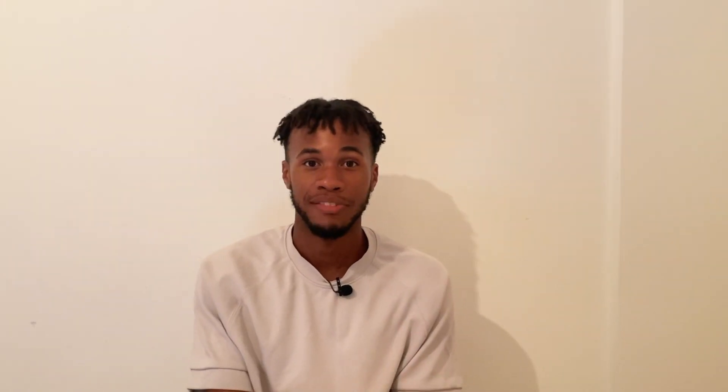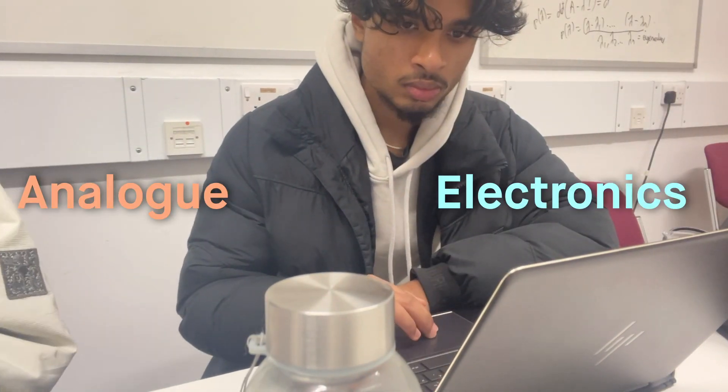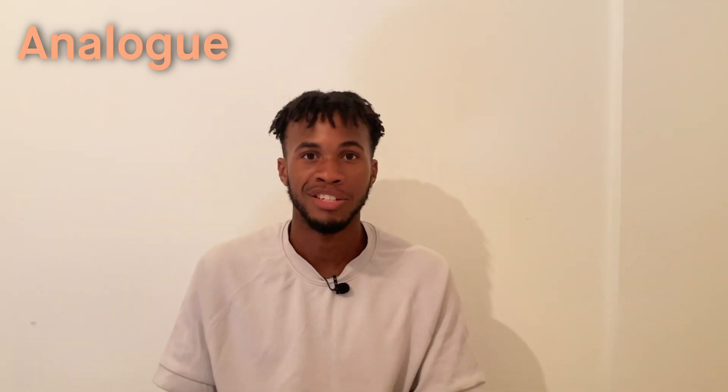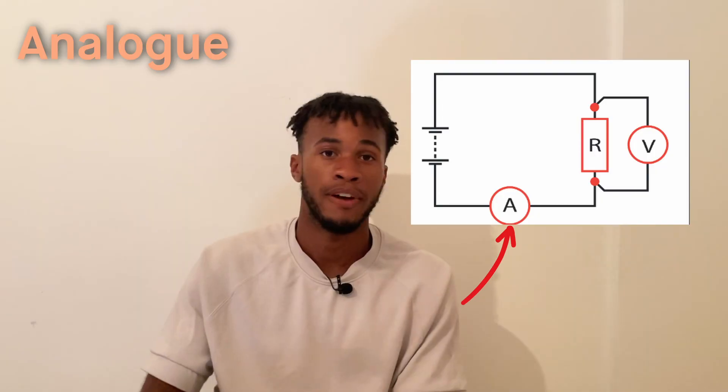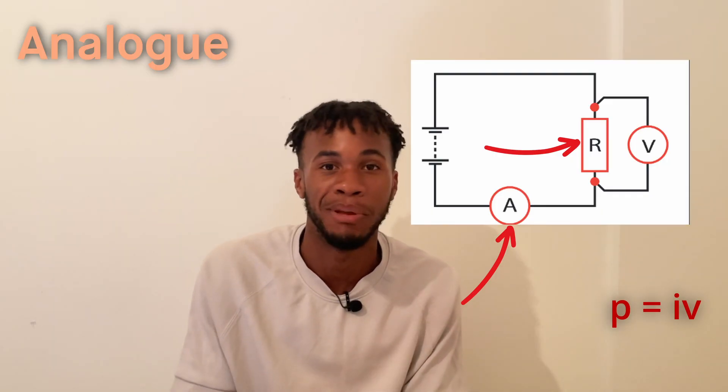Term 2 is when things started to get very content heavy. We actually had an exam at the start of Term 2, more lectures on our timetable, and less lab work. But I still found it very fun. We were introduced to more modules — one of them being Analog and Power Electronics. This module is split into two sections: analog and electronics. Analog covers RMS voltages, currents, power, and DC and AC circuit analysis — so finding current, resistance, and power in a circuit. The analog section also has a decent amount of complex numbers.